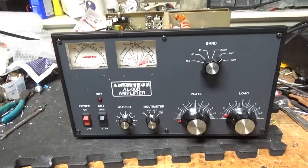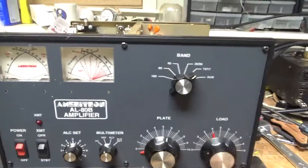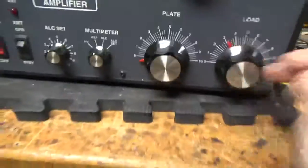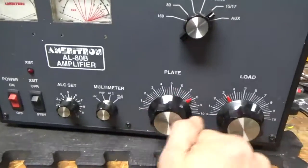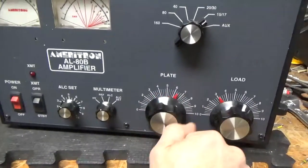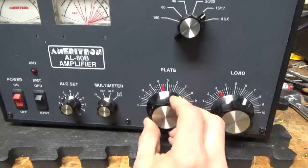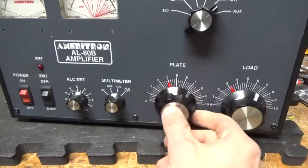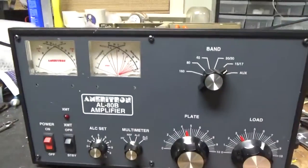So we have an AL80B here. I already started diagnosing it. The load air variable capacitor isn't moving at all. There's a problem with the reduction drive on the plate side. The set screws are loose so it's not turning. It looks like the reduction drive might be loose in the front panel, so I have to take the whole front panel off to get at those.